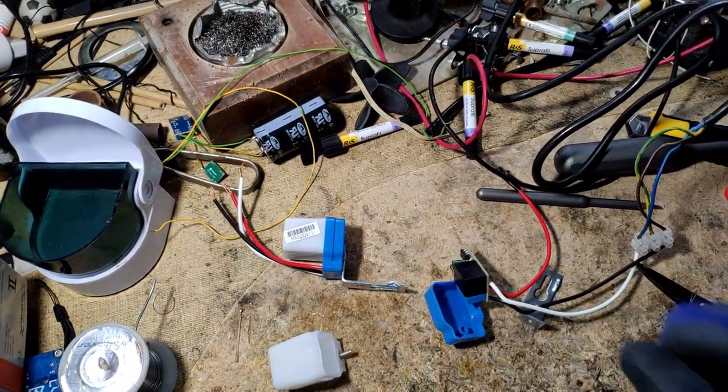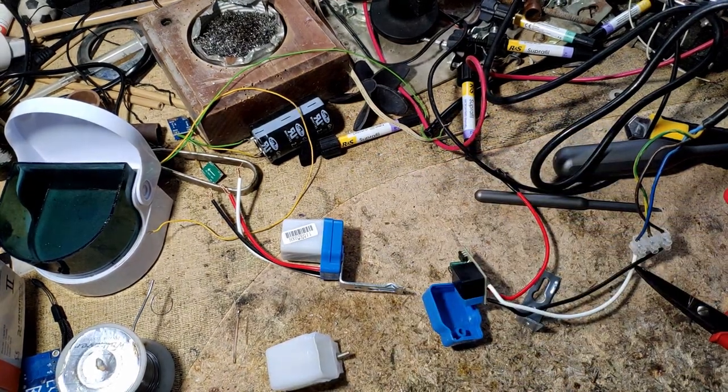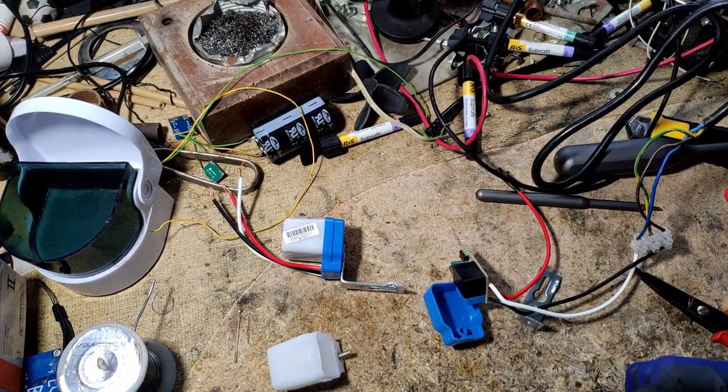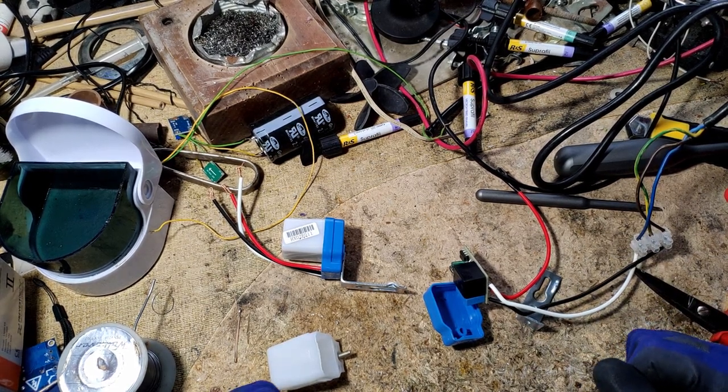Hello and welcome back to my messy bench. My glove is punctured — doesn't matter. So I was doing a project of mine and I thought maybe, just maybe, it would be interesting for some other people.